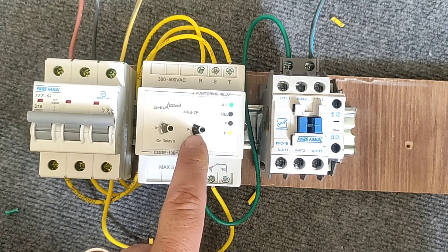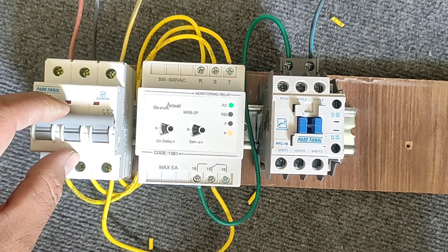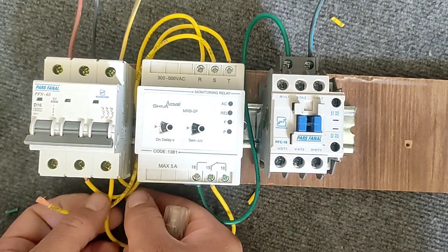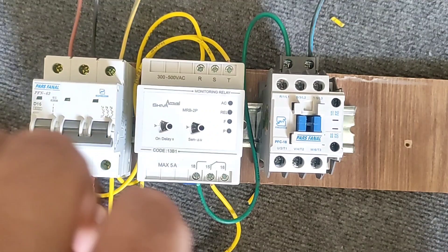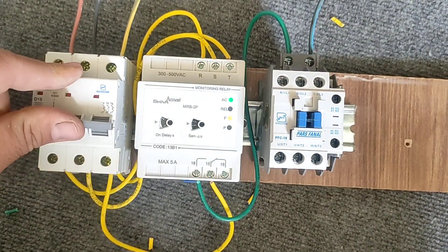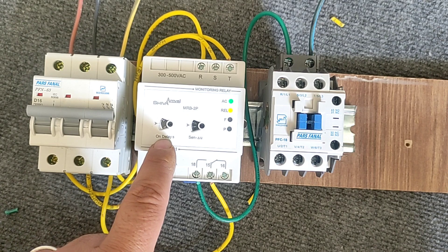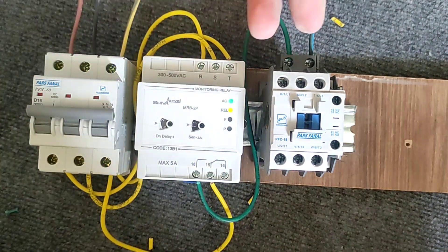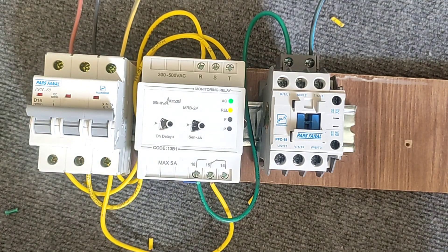By adjusting this value, we can increase and decrease the sensitivity of the device. Now we swap the phases again and the device reconnects. The device is also connected to the electric motor from this part.